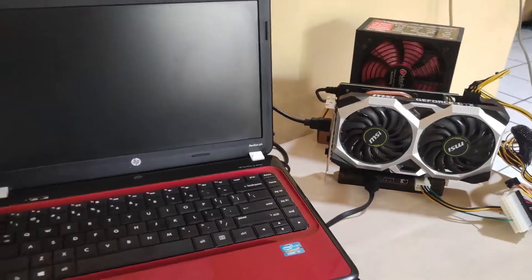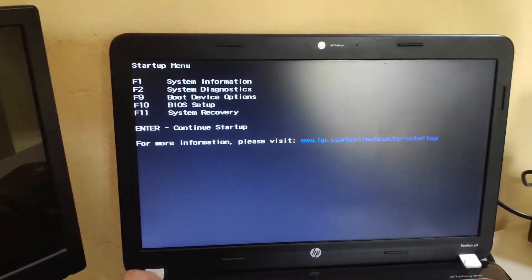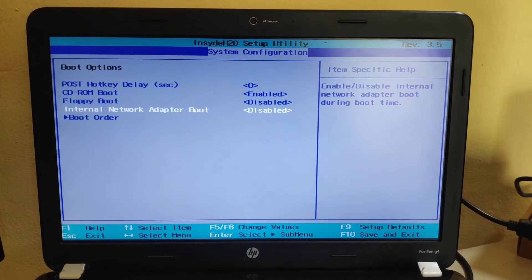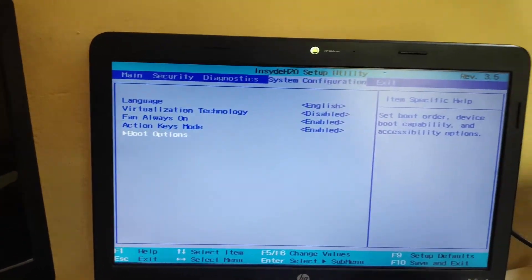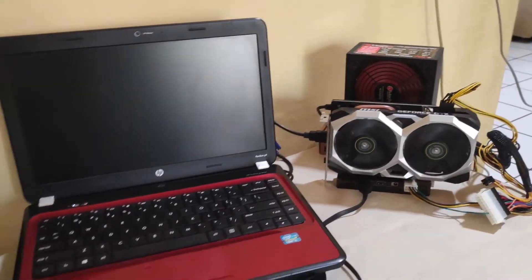Now it is time to turn on my laptop for the first time. There is a chance that the eGPU is not detected. This means I have to access the BIOS because I need to make some changes. For some reason, my eGPU is refusing to turn on if I didn't enable certain configuration in BIOS. In my case, I need to enable the internal network adapter boot. After that, I need to save the BIOS, let the laptop boot, and then shut it down immediately. This time, the eGPU should be working — as you can notice, the fans on the graphics card and the PSU are turning on immediately as I push the power button on the laptop.